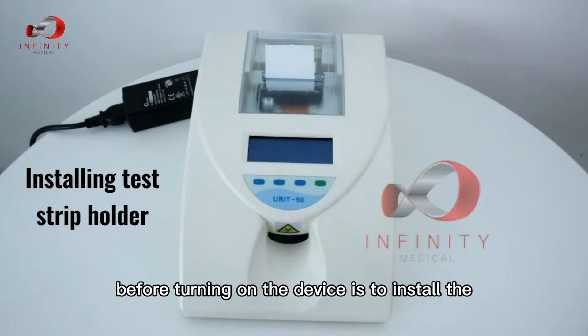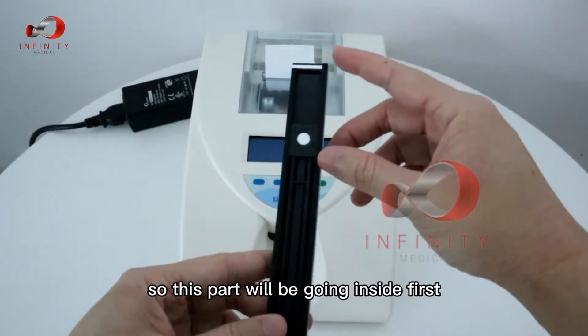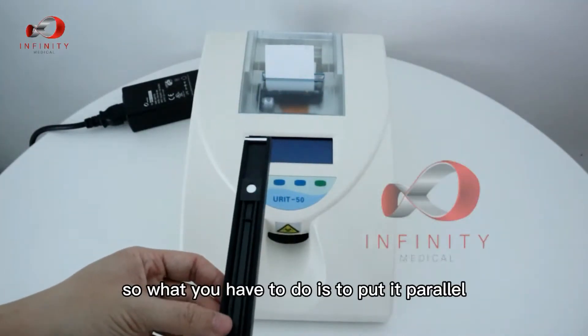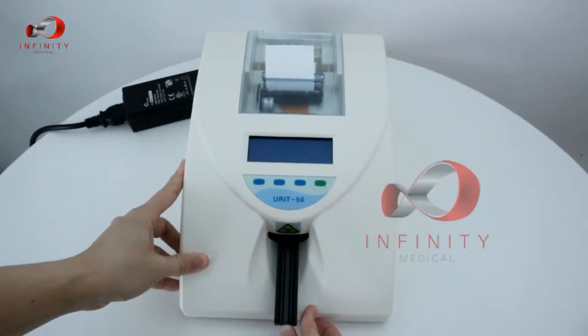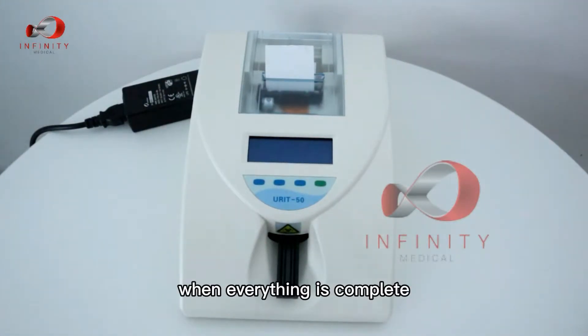The next step before turning on the device is to install the reagent strip holder. Insert the inner part first, then the outer part — align it along the track and push it in. When everything is complete, you can turn on the device.